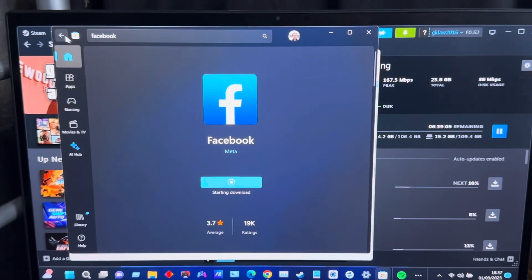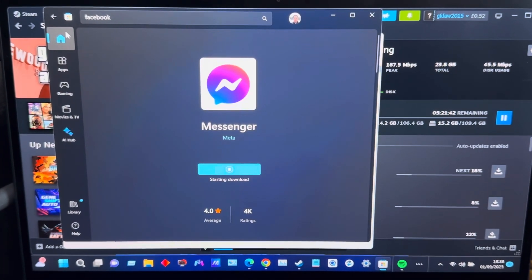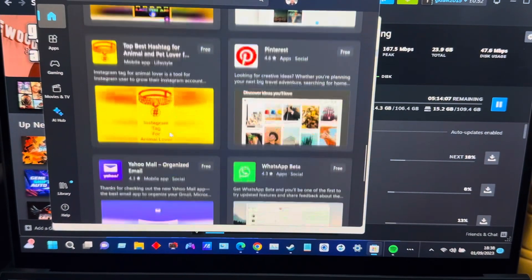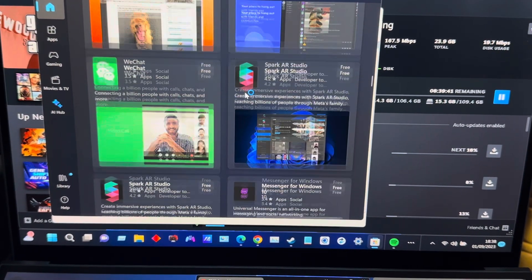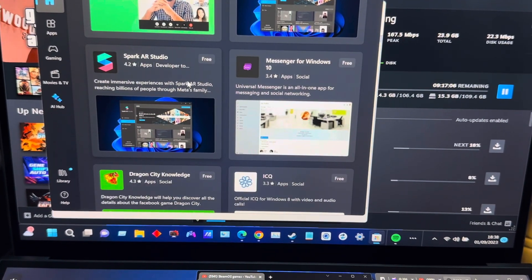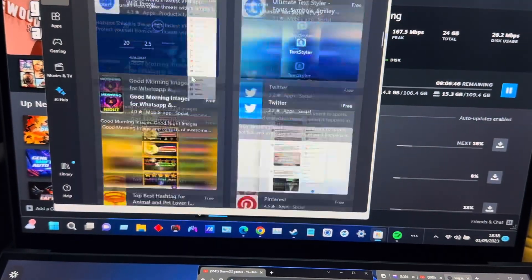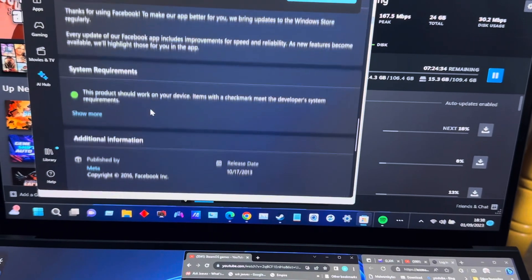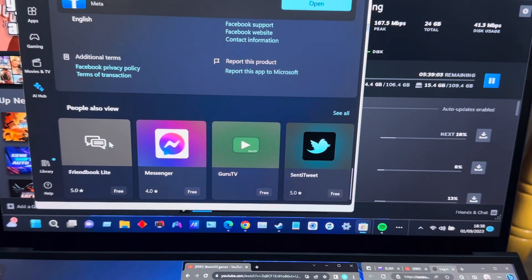It wouldn't let me do anything and now it's letting me. Looking at available apps - Instagram, TikTok, Yahoo Mail, Reddit, Discord. I've seen Spark AR Studio and Messenger for Windows. I need Facebook but I can only find Friendbook Light - not the actual Facebook app.